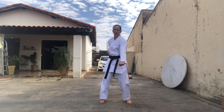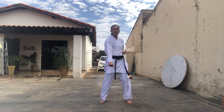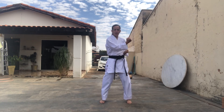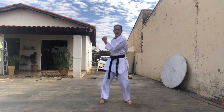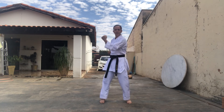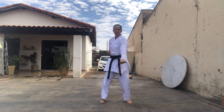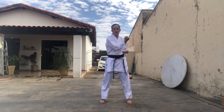Então vamos lá! Braço direito primeiro, faz a preparação. It! Ni! Agora de fora para dentro, Uchuki — San! Shih! Para baixo, It! Ni! San! Shih! Go! Rô! Shih! Ha! Mais uma vez! It! Ni! San! Shih! Ha! Yame!